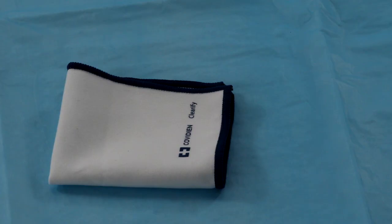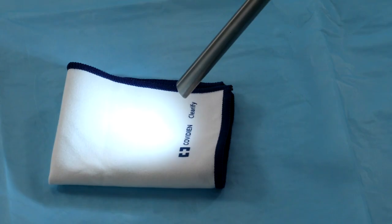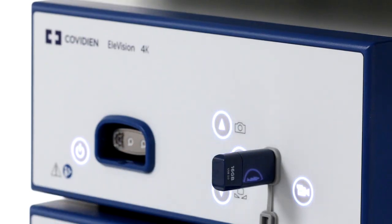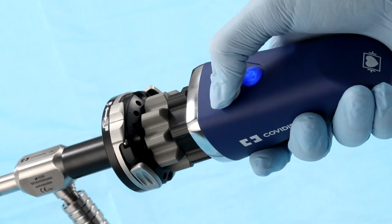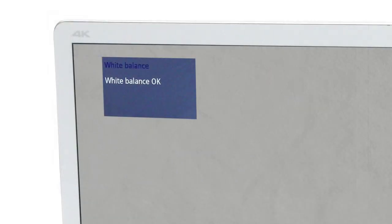To set your white balance, start by directing the laparoscope at a white object approximately 5 cm away. Your white object can be a piece of paper, linens, or any other objects that are solid white in color. Next, press the white balance button on the front of the CCU or the white balance button on the camera head. Once your white balance has been set, the message 'white balance OK' will display on your monitor, allowing you to move on to the next step.